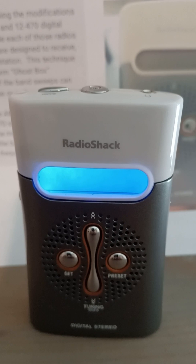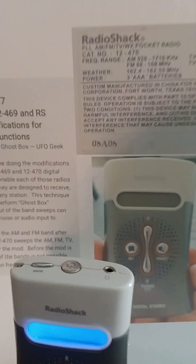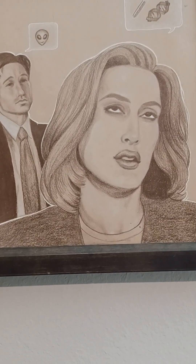The first Radio Shack 12-470 to be hacked, documented. I just wanted to show you that. I haven't done this for a while, but I figured, what the heck. There you go. What do you think?